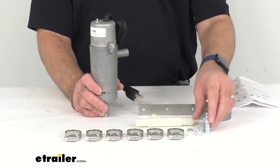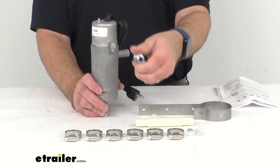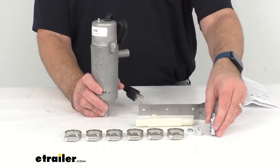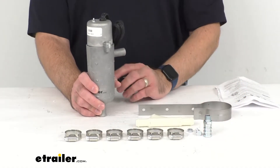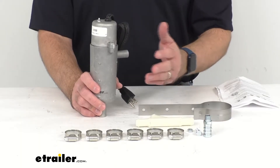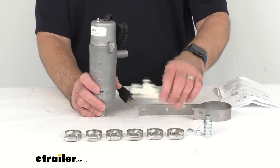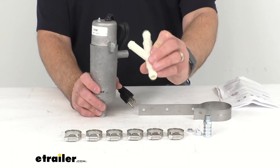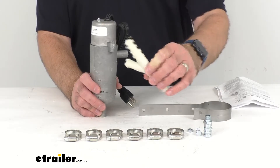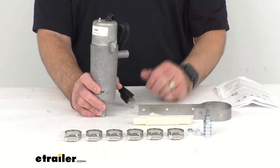The included fitting is going to let you attach the system to your engine block drain. If there is no drain in your engine block, then you can use a lower radiator hose connector, which is sold separately, to splice into your lower radiator hose instead. The included Y-shaped tube will connect the tank to the heater core hose that leads to your engine block, water pump, or manifold, depending on your application.